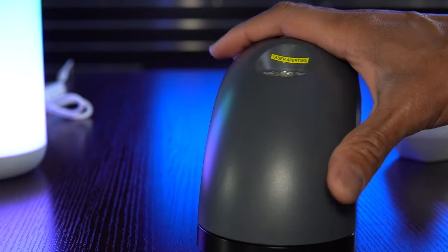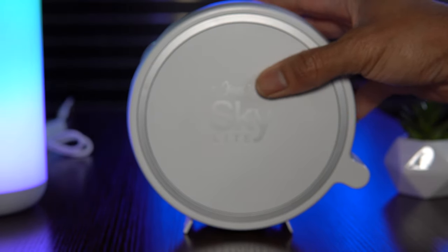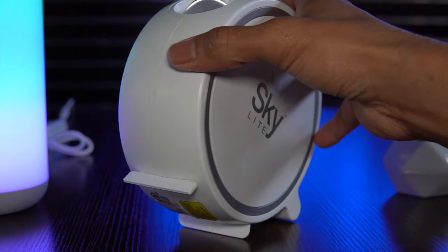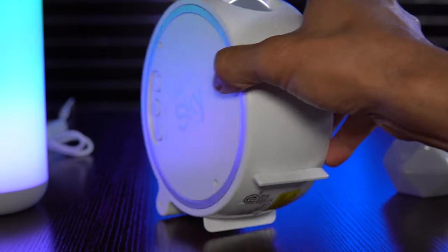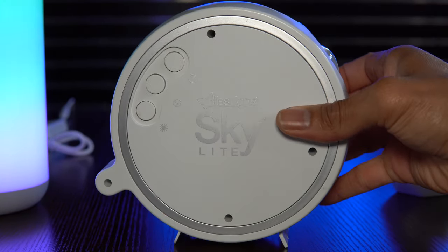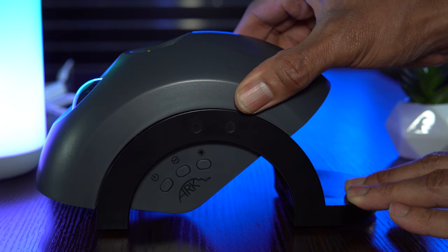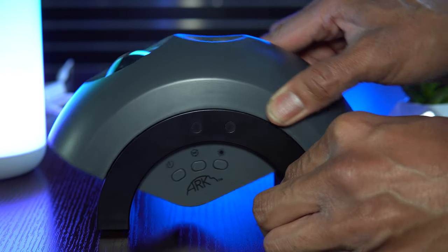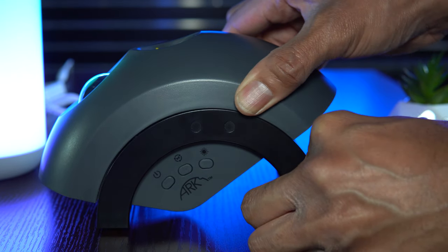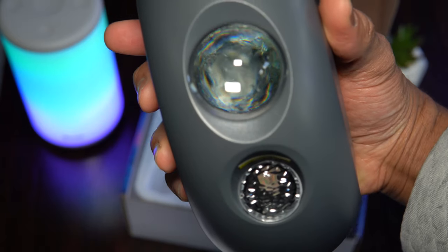Another improved physical feature of the Arc is the rotation system. On the original Skylight, rotation involved physically repositioning the projector between three plastic feet — it only offered two viewing options, felt top-heavy, and could cause light scratches on some surfaces. The Arc addresses both issues with a wider flat base and a smooth, fluid rotation system that allows for more dynamic angling of the nebula and lasers, opening the door for more creative applications.